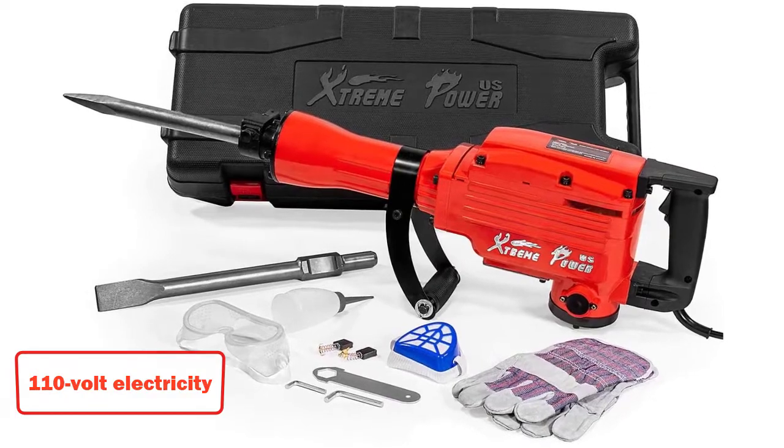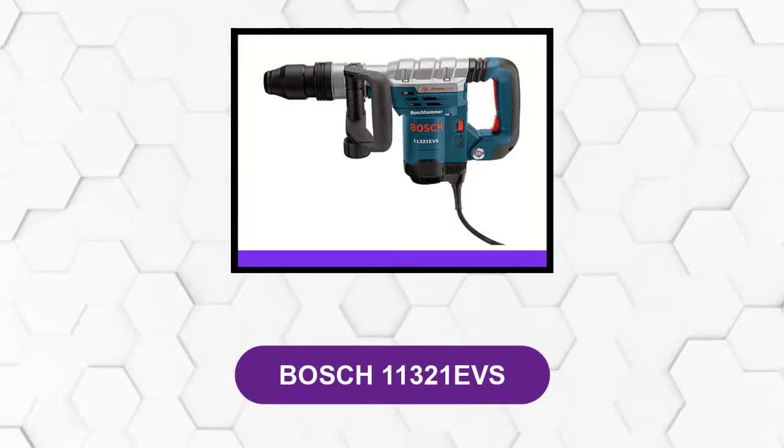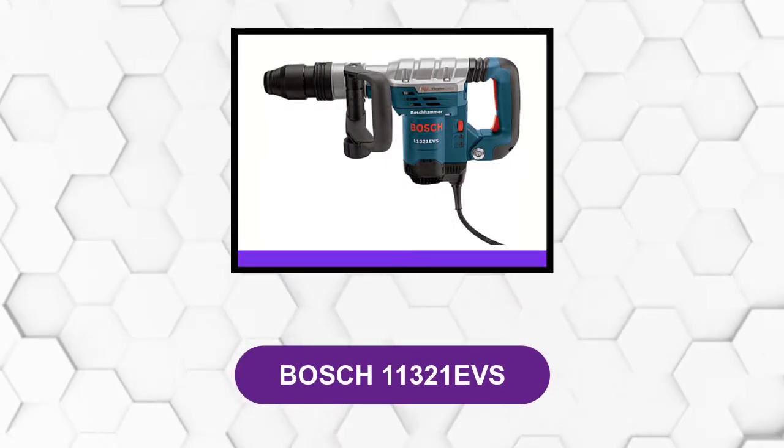Since this is a heavy-duty tool, you get a 2-year-long warranty with it for peace of mind. At number 2: Bosch 11321 EVS.